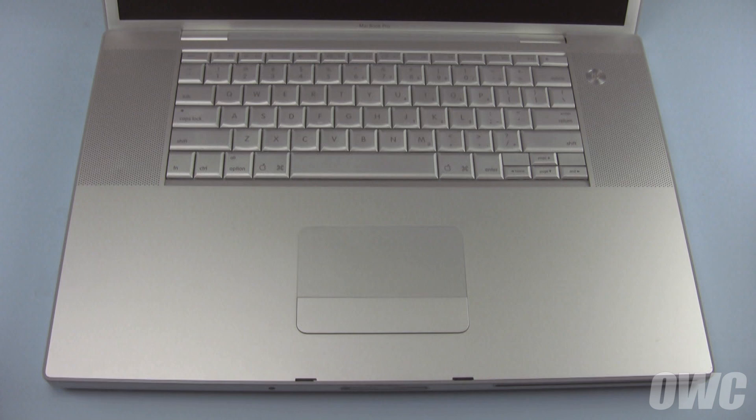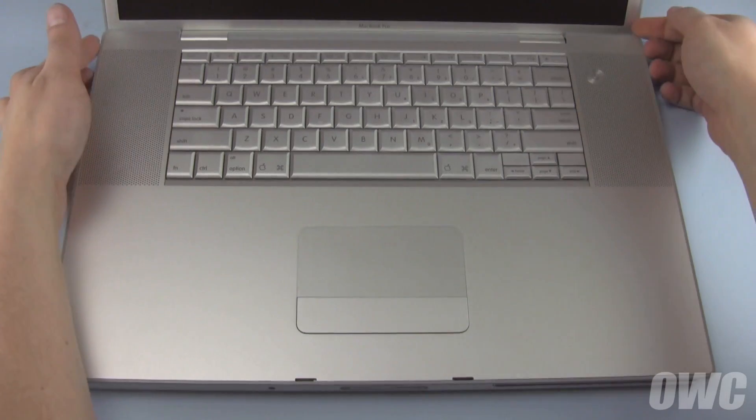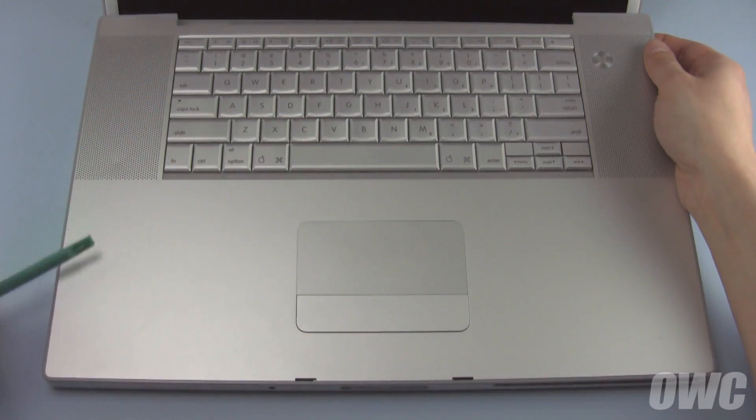Set your MacBook Pro down on your work surface and open up the screen so it's just past vertical. Starting from the back, gently lift up along the edges, moving around toward the front. If any of the clips stick, you can use your nylon tool to loosen them from the case.